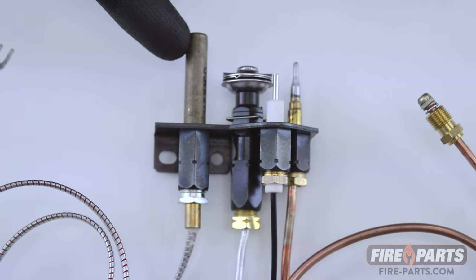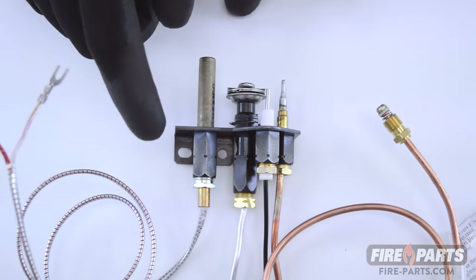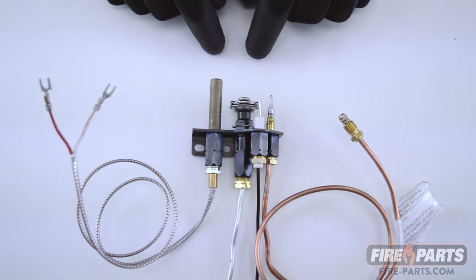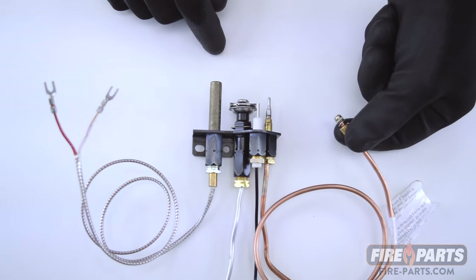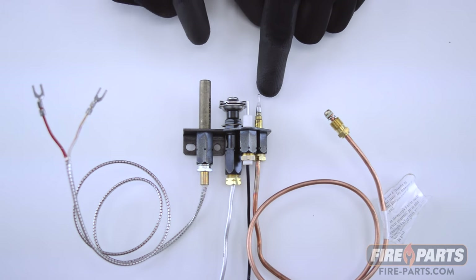The thermopile is bigger and thicker, and it has a wire. The wire has two leads at the end that attach to the gas control valve. The thermocouple is thinner and it has a pointed end, with a copper wire that screws into the gas valve. That's the way to spot the difference between a thermocouple and a thermopile.